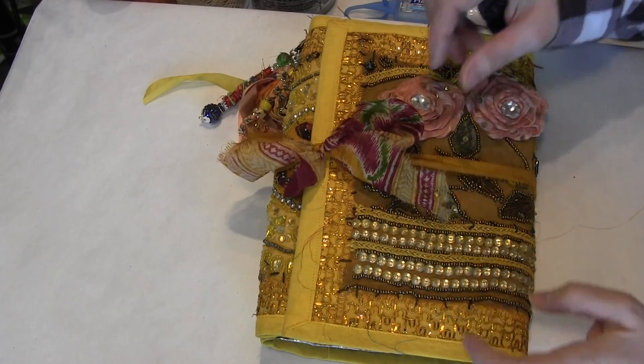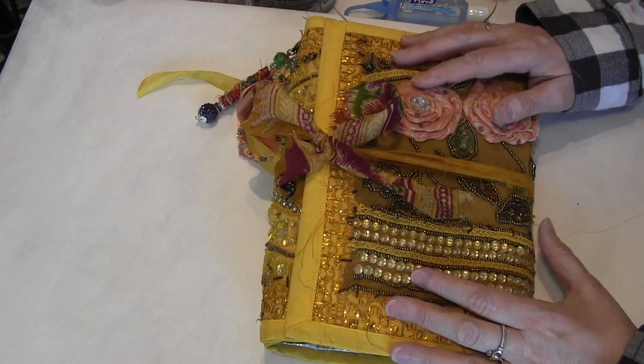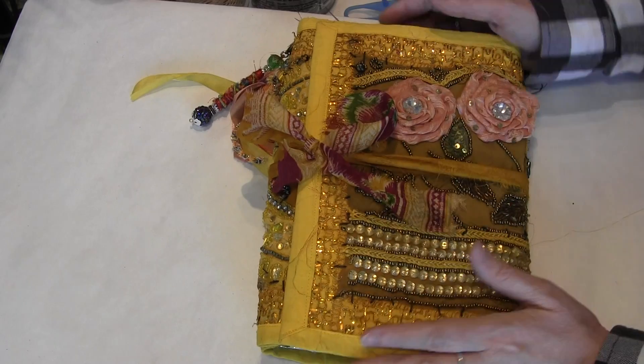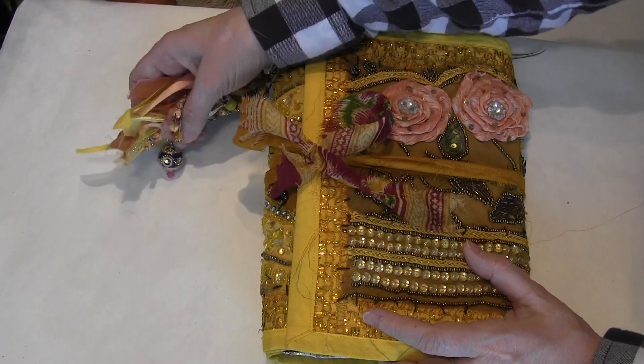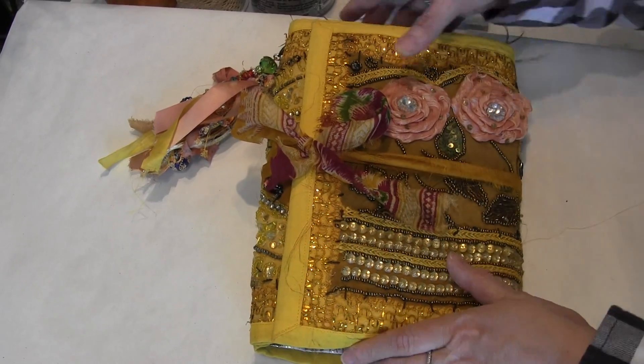Hello, this is Candice with Cam's Only One Life, and here is the journal. This is called a Bernadette, and this is called a yellow peacock, which is kind of crazy because peacock colors are usually teals and blues and purples, but you'll see why when we get inside.